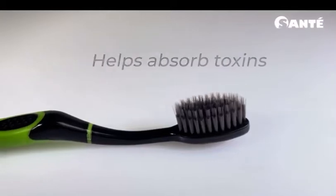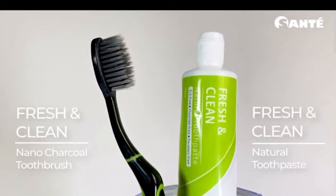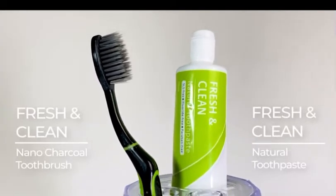Charcoal helps absorb toxins in the mouth from consuming certain food and drinks. Be fresh and clean with Fresh and Clean natural charcoal toothpaste and Fresh and Clean nano charcoal toothbrush.